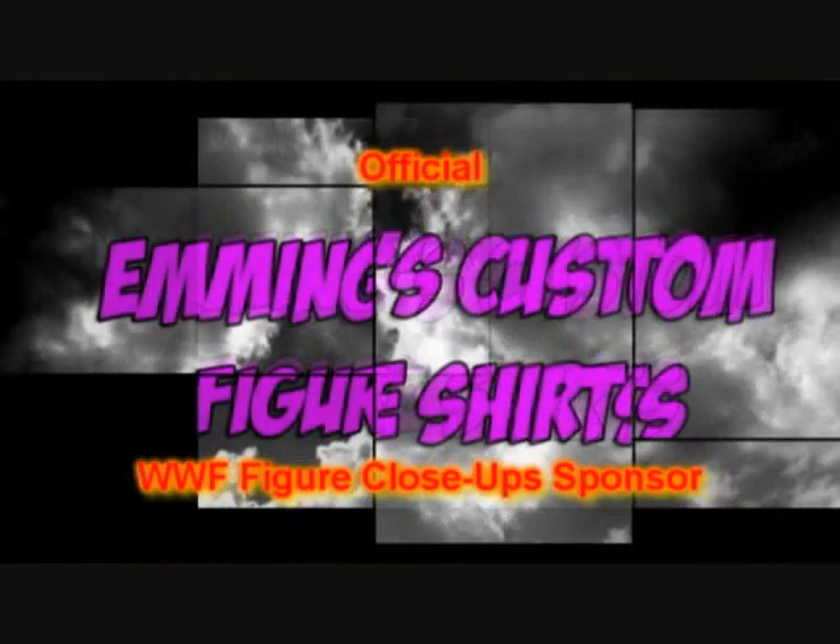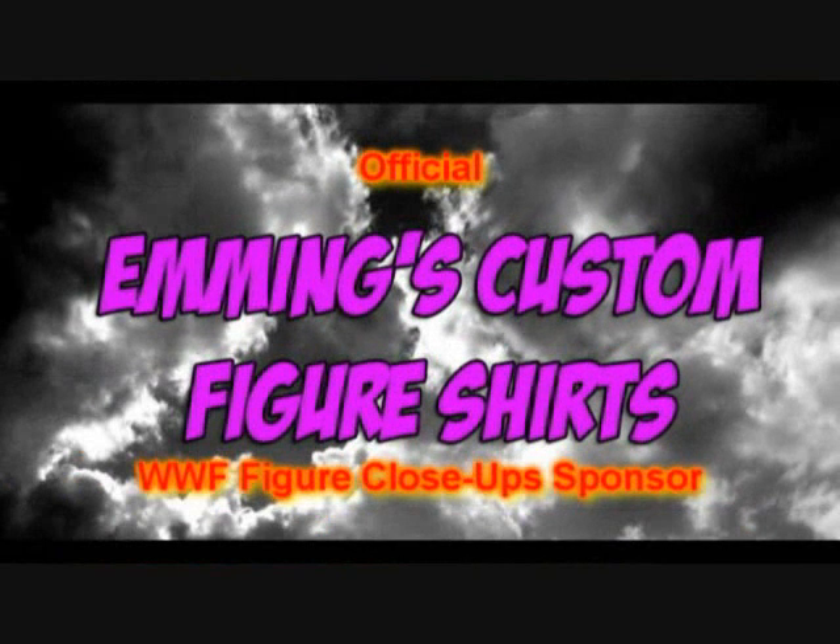Emmings Custom Figure Shirts can be ordered with whatever logo or design you want, and best of all, they're made in America. Order one today at facebook.com/figureshirts or get a link to the eBay store in the video description.